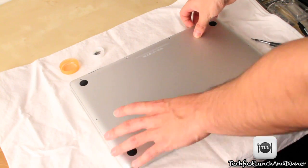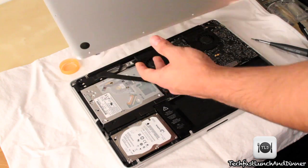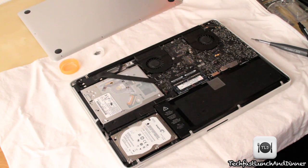After we're done with the screws, the next step is to remove the actual lid. You might get a little resistance — it's not a huge deal. Just go ahead and pull it off.